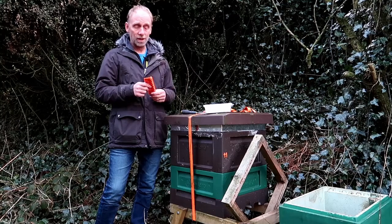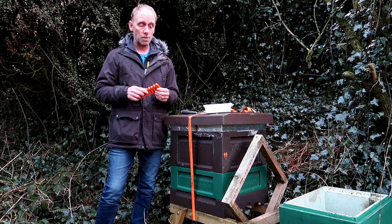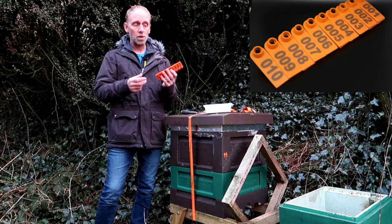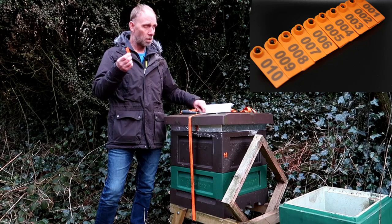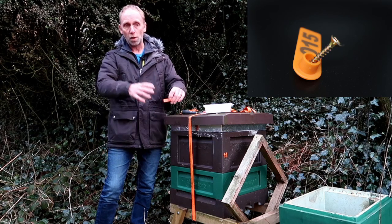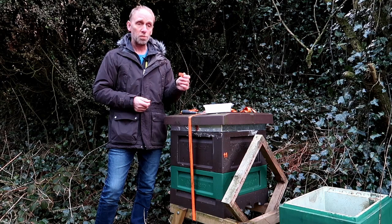Then I stumbled across these things and I don't know why I didn't think about it before — these are cattle tags that they use as an earring for goats and sheep and pigs and things like that. They're absolutely perfect for it. They come on a strip and I'm going to just pull one off at a time. There's a hole in the middle so I can put the screw through and put it straight onto the hive, and that'll stay with that brood box wherever that hive goes.